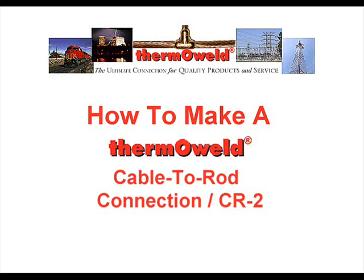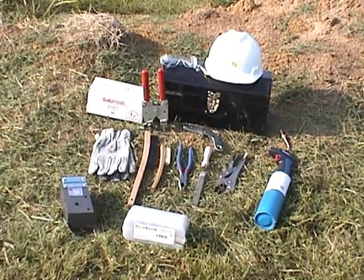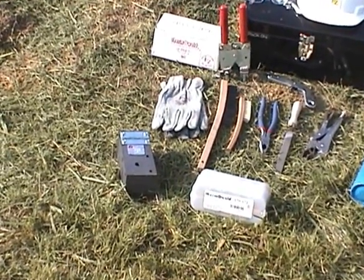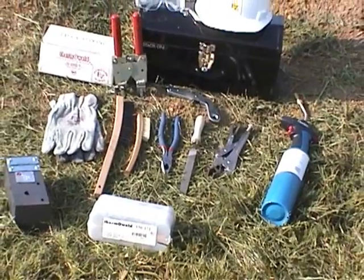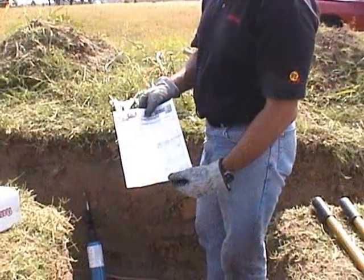How to Make a Thermo-Weld Cable-to-Rod Connection. Before we begin, let's make sure we have the proper tools handy. They include the proper thermal weld mold and weld metal for the connection you'll be making, safety glasses, gloves, file, pliers, crimping tool, a natural bristle brush, a wire brush, flint igniter, propane torch, and handle clamps.